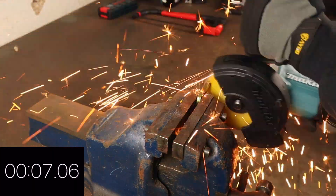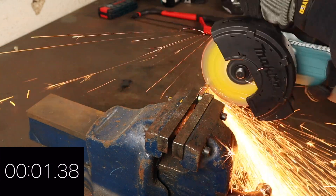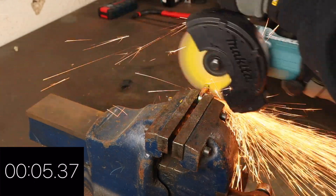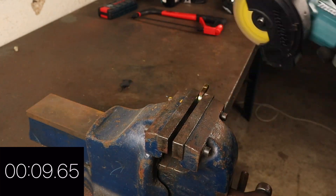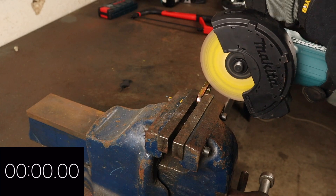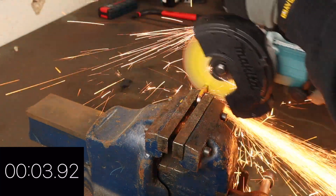For grinder testing with chains, I make five complete cuts through five different chain links, recording the time taken for each. Then I average these out to provide a final result. Whilst it would be more realistic to simulate the theft attempt with a chain locked to a bike rack, having the links held in a vice provides data that is more comparable.